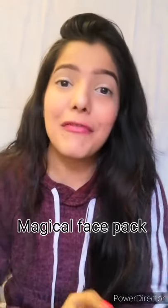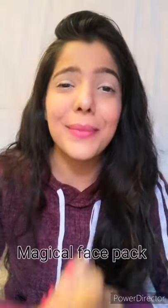Hey everyone! In today's video, I will share with you a magical face pack especially for winters. In winters, our skin needs more hydration, because when we get warm in the winter, it will dry our face.